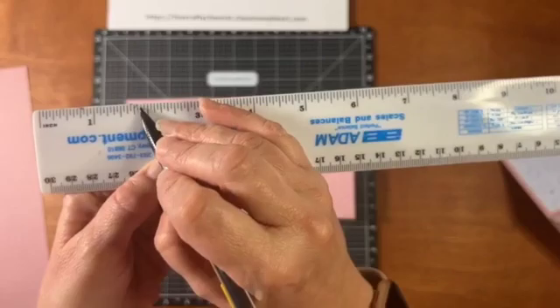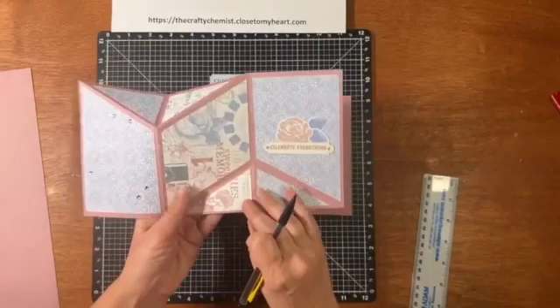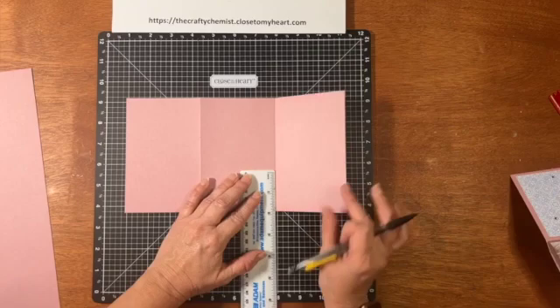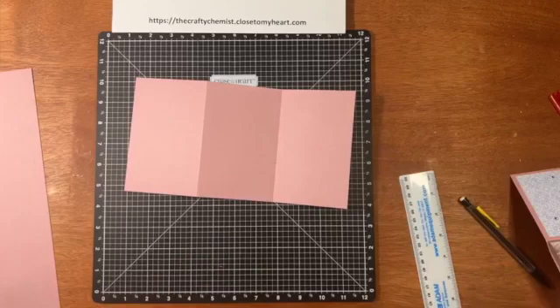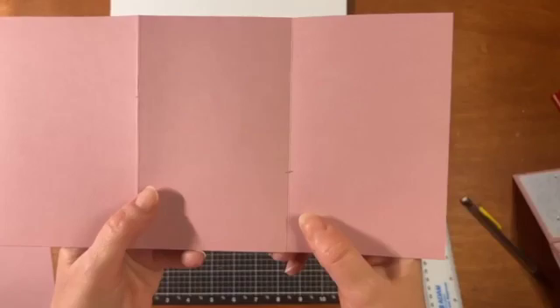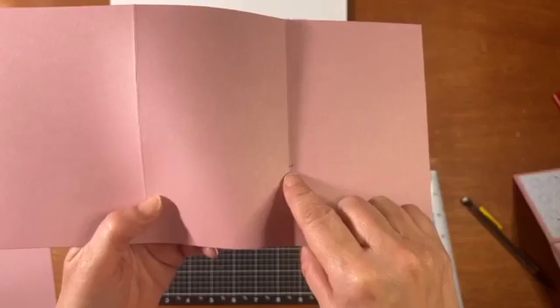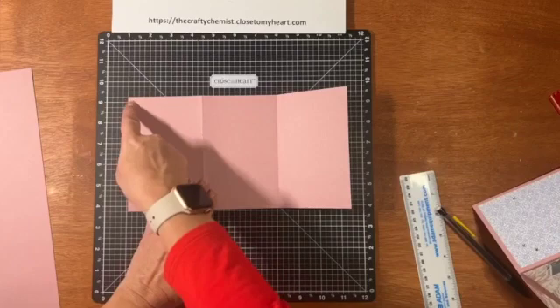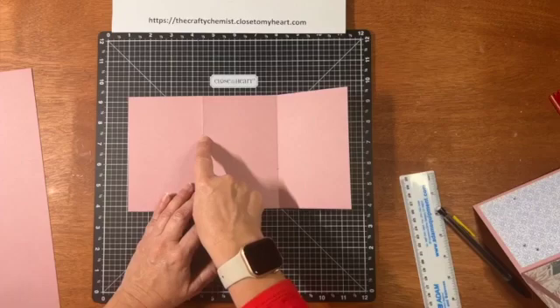You also want to measure up one and seven eighths from the bottom on this side and just make a mark. Make it small enough so you can erase it later. I've got a mark here and one here. Now what we're going to do — I'm not going to draw it — but you're going to score from the top left corner down to the tick mark that you made, and from this corner down to the tick mark.